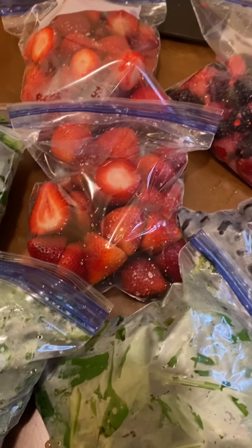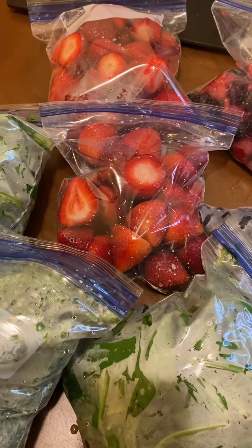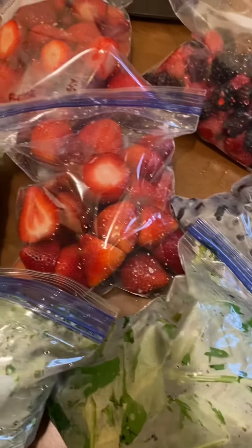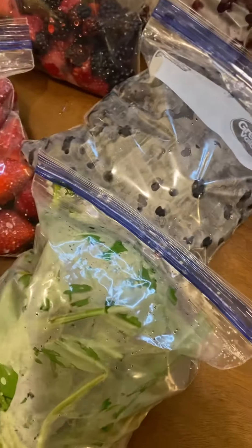Hello, I'm back again with a one-minute video. I just want to show you how I prep my fruits and vegetables. I did a grocery haul today, and what I do before I go to bed is wash everything in warm water, thoroughly clean everything up, bag them, and put them in the freezer.